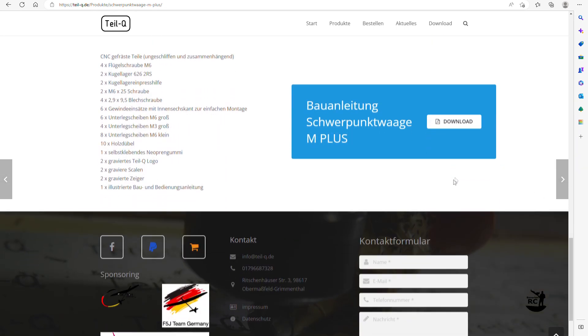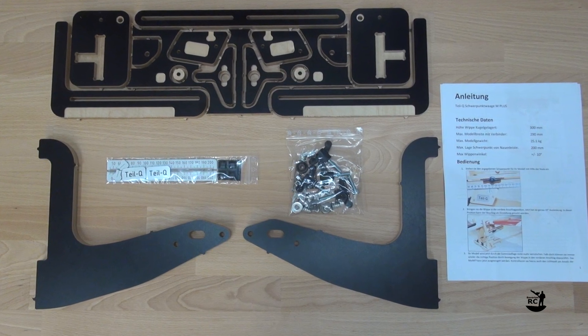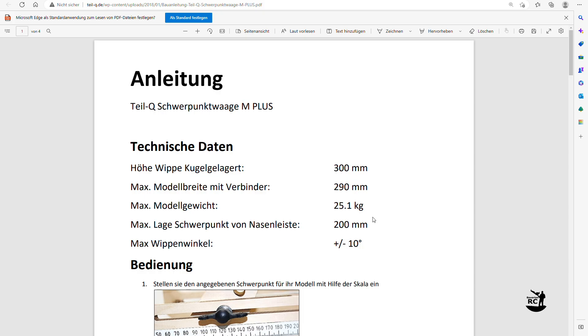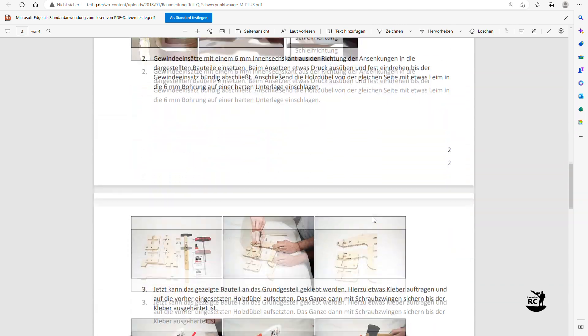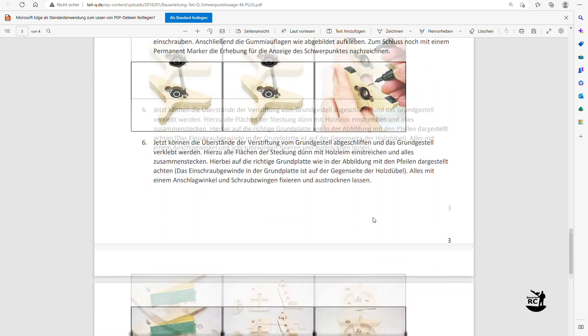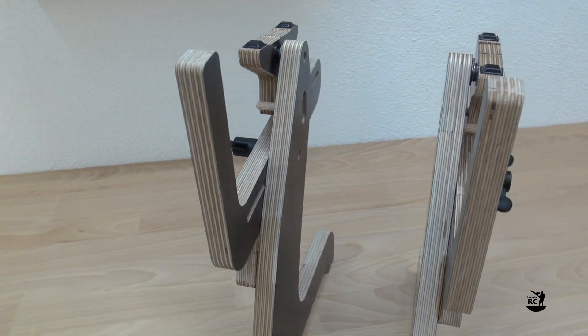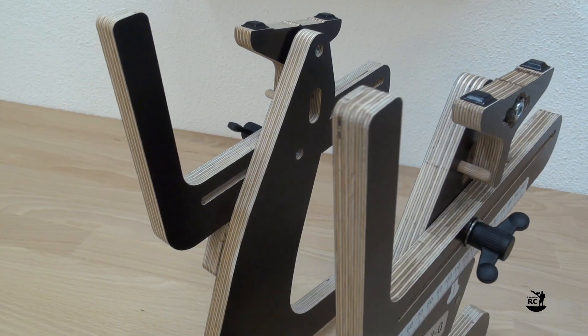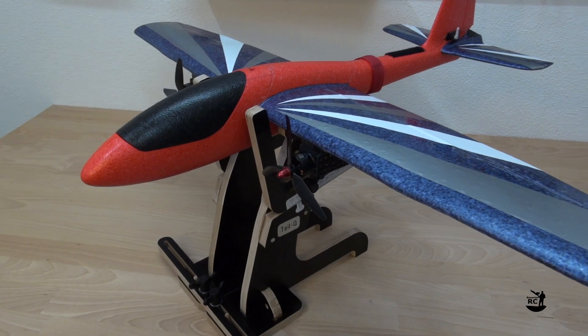Check out their website for all the detailed specs. The tool comes as a kit which can be assembled quite quickly. The only weak point I could identify is linked to the build instructions. They are only available in German language and let's say have room for improvements. Therefore I decided to make this little video to show you how to build and use the Center of Gravity tool from TileQ.